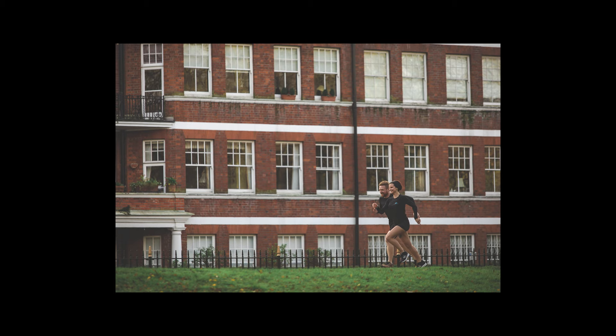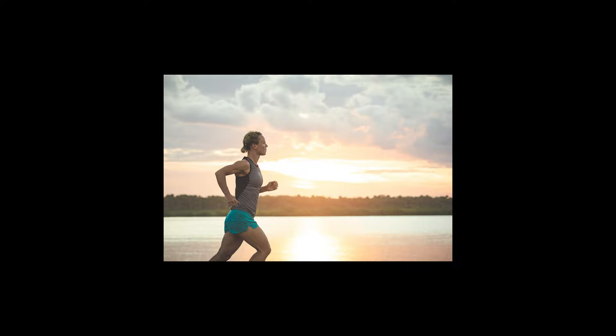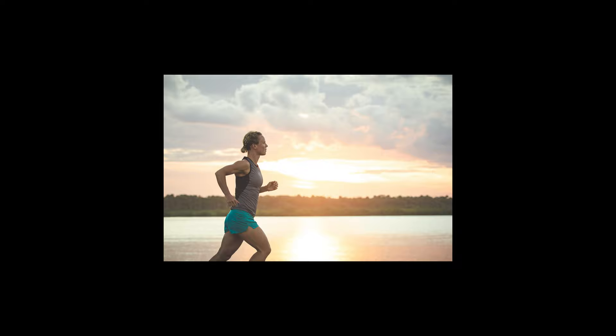I know some photographers who shoot in JPEG, but the colours are just never quite as nice and it never seems to have quite the same effect. Editing images goes a long way. Just spending a little bit of time in Lightroom — you can get Lightroom for about £9 a month, which is not a huge outlay. It's well worth it for your pictures, and shooting in RAW will make a big difference.